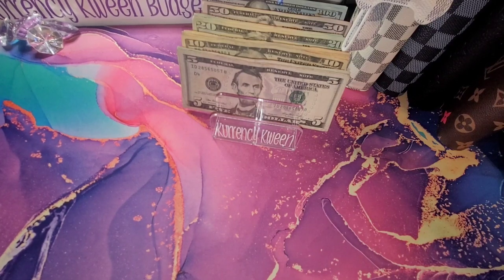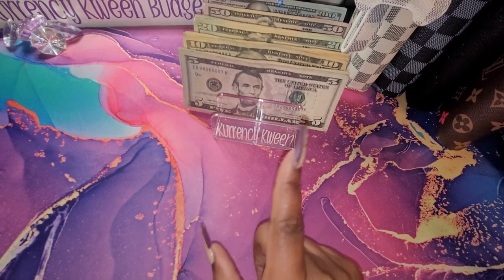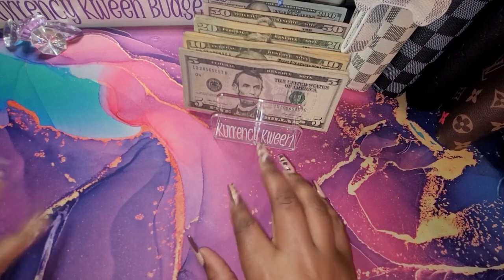So first we are going to start with our bills.